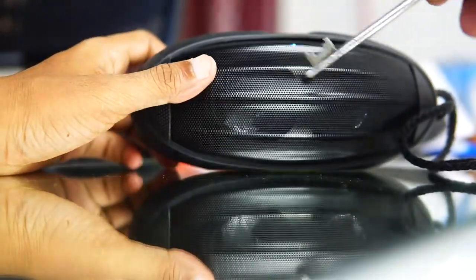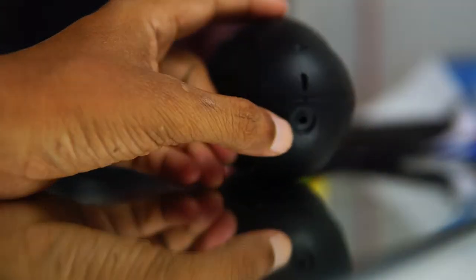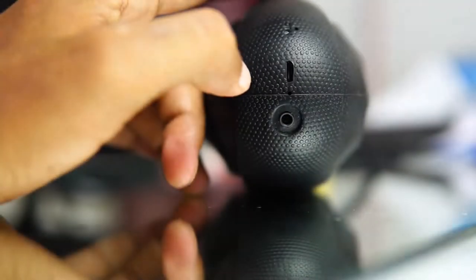The best part is these speakers are not only speakers — they have small woofers built in. So when you listen to it, you will notice that it delivers amazing bass irrespective of its size, which is very small for a woofer.